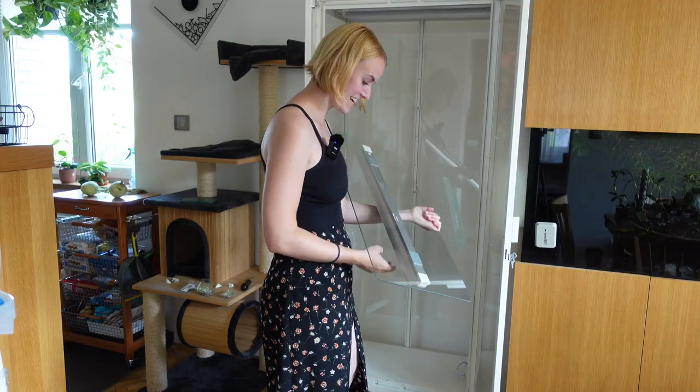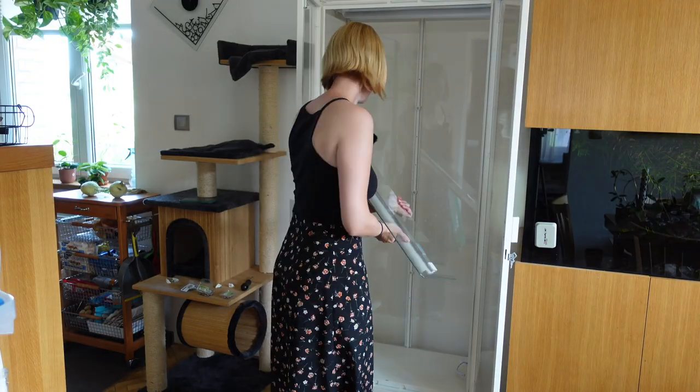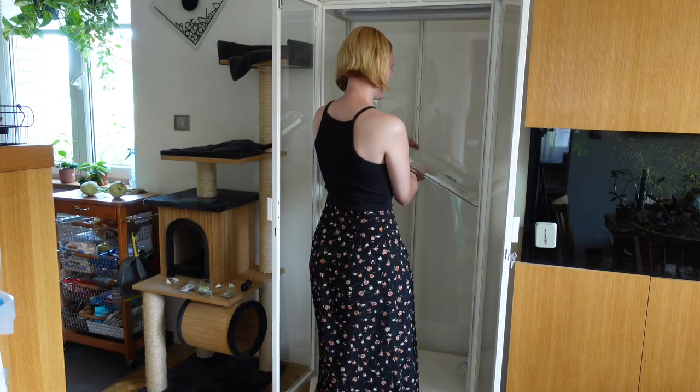All good, everything's fine, everything is fine. Scared the shit out of me though.